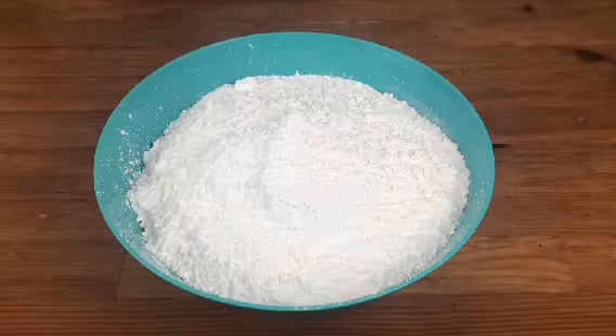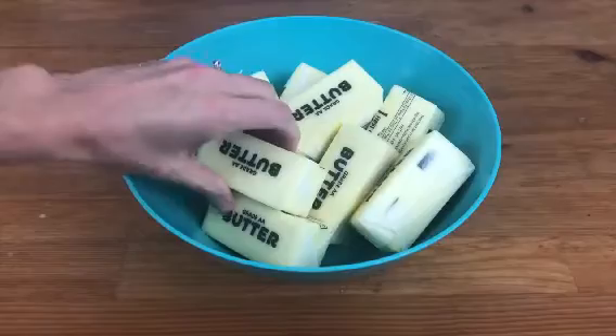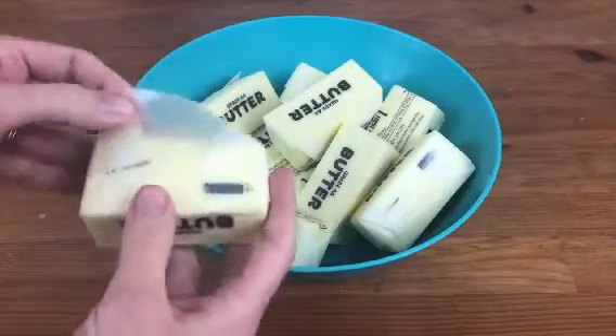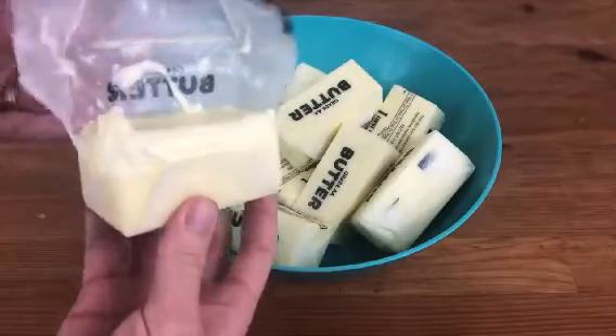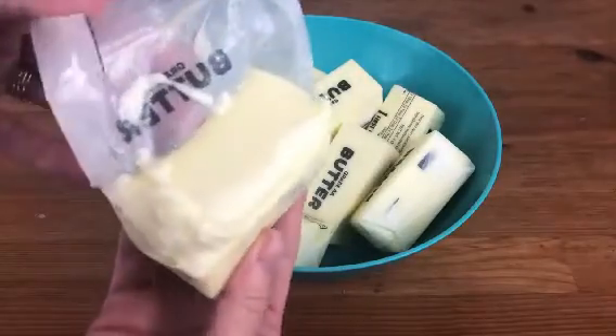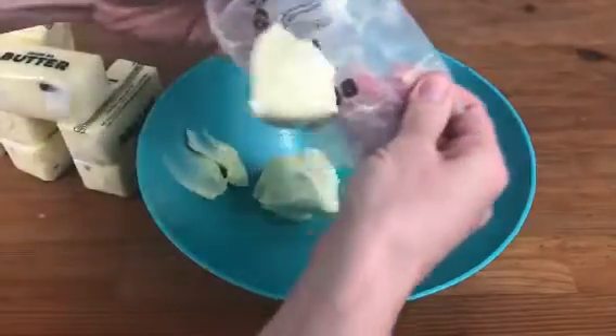To make the buttercream, start by sifting your icing sugar to make sure there are no lumps. Make sure your butter is at room temperature — it should be very soft to the touch, otherwise it will clump together with the icing sugar and make your buttercream lumpy. I take my butter out of the fridge the night before making buttercream so that it has long enough to come to room temperature.